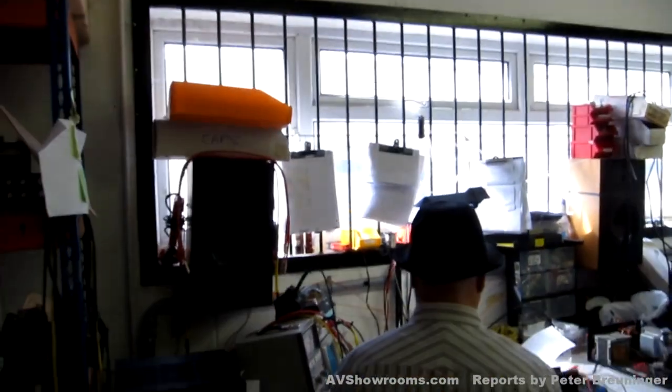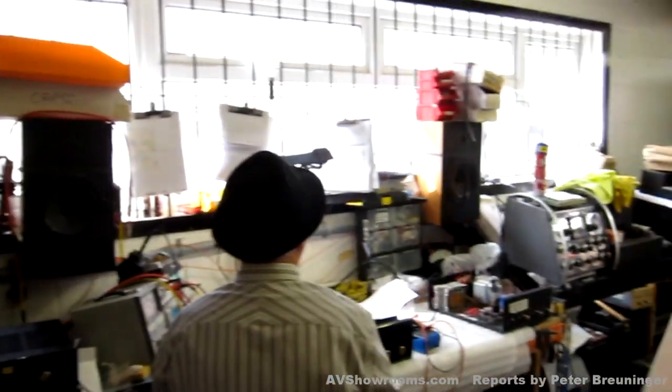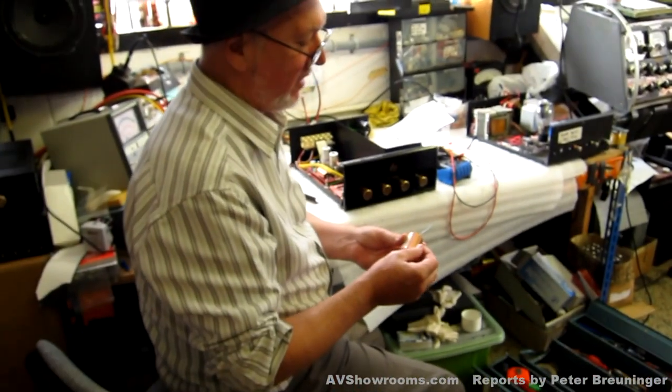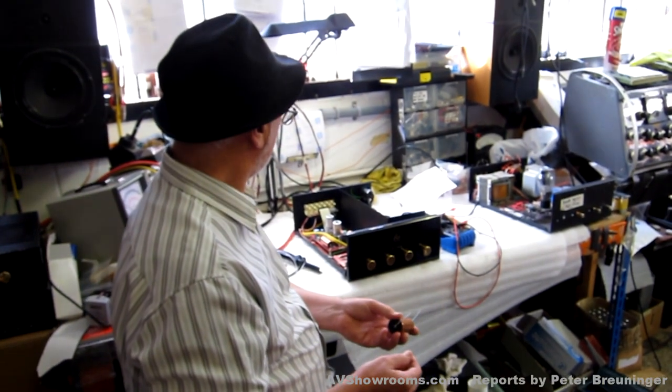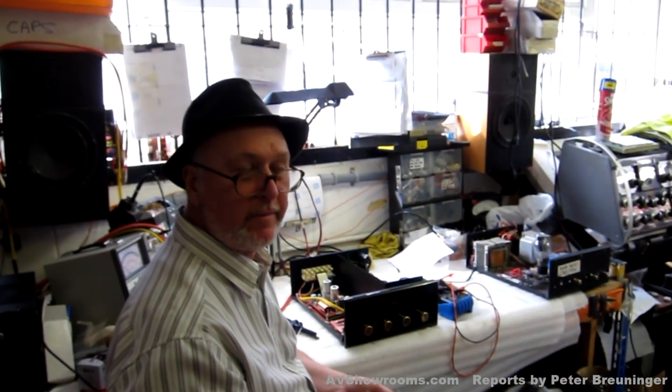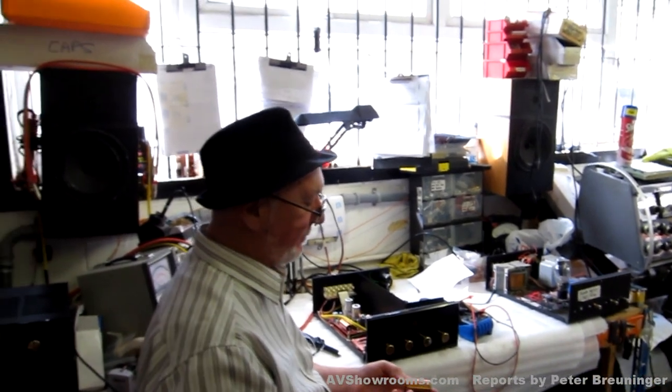Now, Mike here started working for me when he was 20, and look at the state of him now. What are you working on? I'm doing a modification on this — just upgrading a preamp, an M1. A little M1 preamp, a small upgrade. As you can see, there's overspill here. Thank you, Mike.